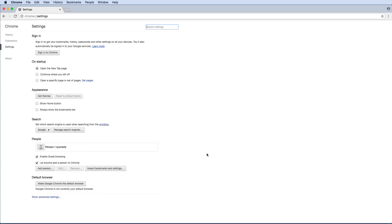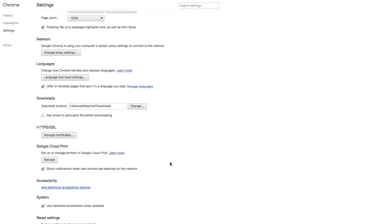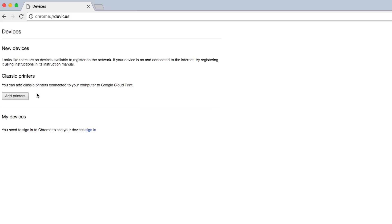At the bottom of the page, click Show Advanced Settings. Then, under Google Cloud Print, click the Manage button. If prompted, sign in with your Google account.